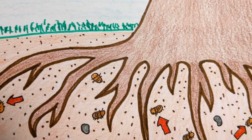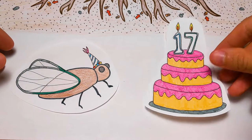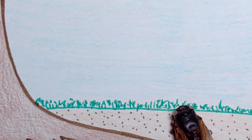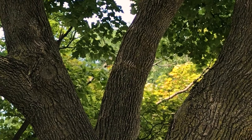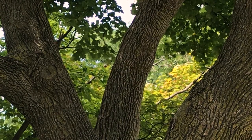Cicadas spend most of their lives underground, where they feed on plant roots. Some cicadas stay in the ground for 17 years — they might be even older than you are. In the summertime, the older cicadas come out of the ground, spread their wings, and search for a mate. But they have to look fast. Once cicadas leave the ground, they only live for a few weeks. That's why they buzz so loudly — male cicadas make their sound to attract as many females as they can.